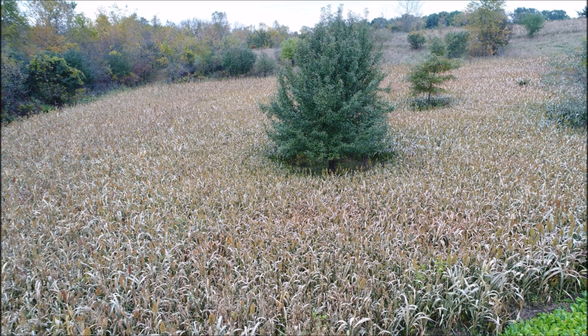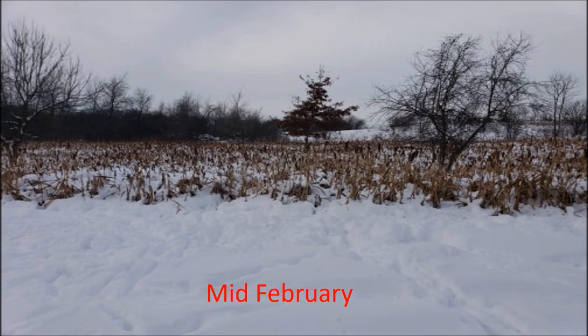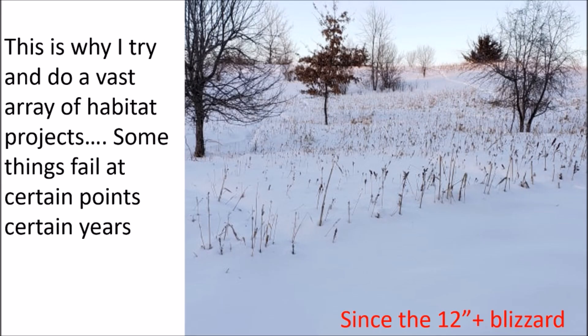There's a drone picture of the grain sorghum patch. We have record snowfall this year — nearly two inches from it, still snowing today April 11th, pretty crazy. This was early February — it didn't really start snowing until about the 20th of January. By mid-February it kept snowing and still had cover, but we got hit with a huge blizzard at the end of February and it just obliterated the plot. This is why I try to do a vast array of habitat projects — some things fail certain years due to certain weather.